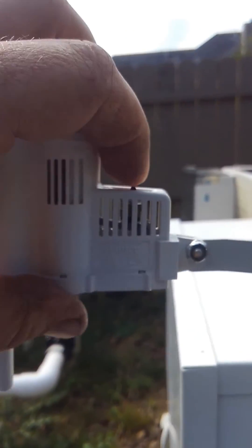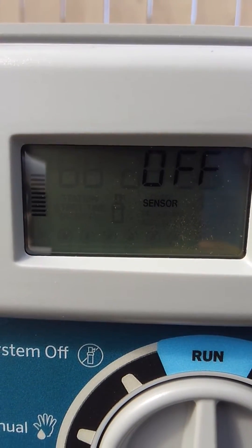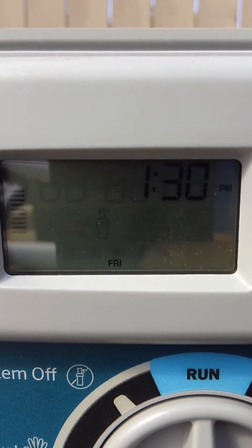To test it, I'll manually hit the switch and on the timer it should say 'sensor off,' and if I release the switch it'll go back to your normal time and show the time of day.